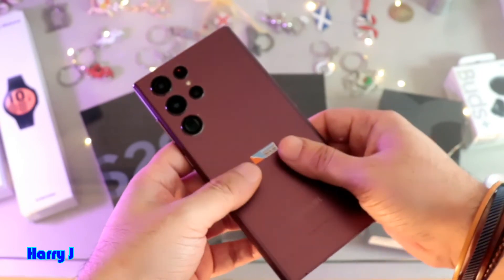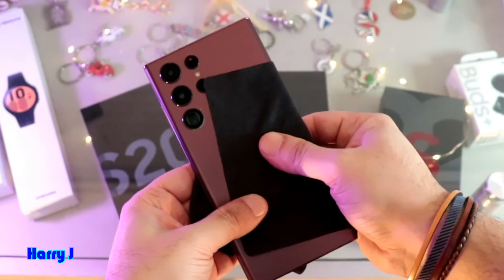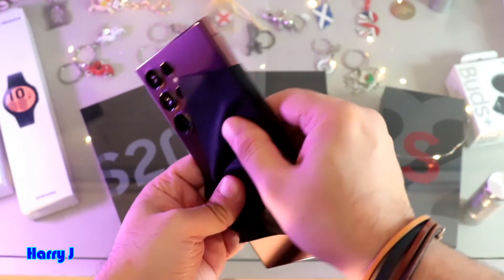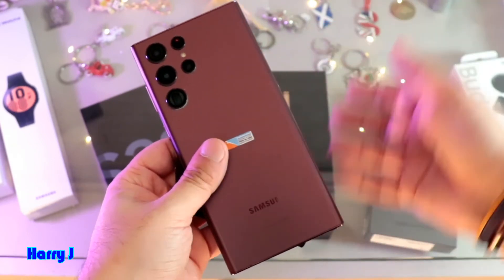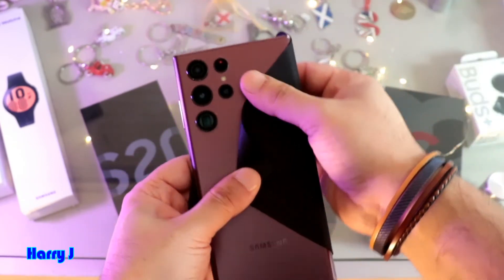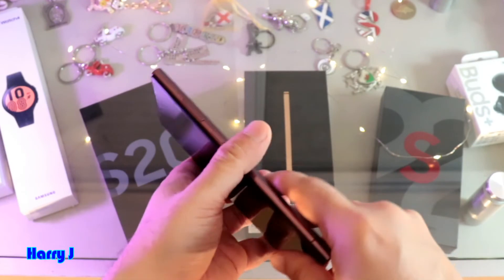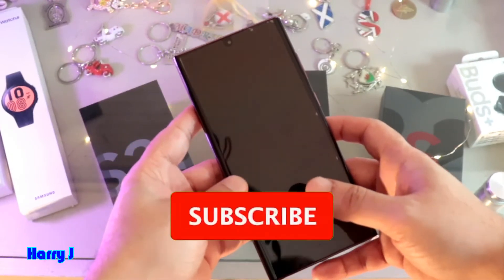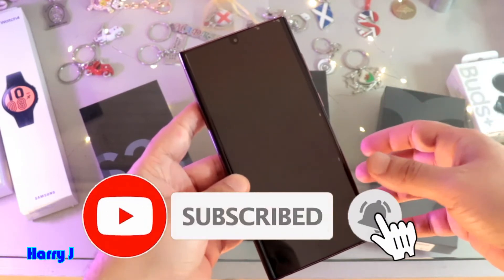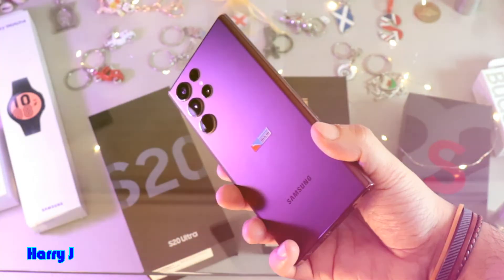If it's still not working, the last method is to press and massage your phone. Take a napkin and massage firmly all over the phone. If there is a loose connector inside connected to the display, this may fix it. Do this firmly all over the phone, then hold the power button and volume rocker down again to force restart. Repeat this process a few times. If nothing works, you'll need to take apart your phone or take it to Samsung.